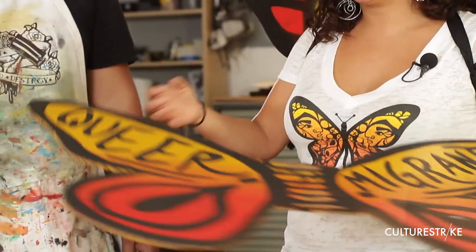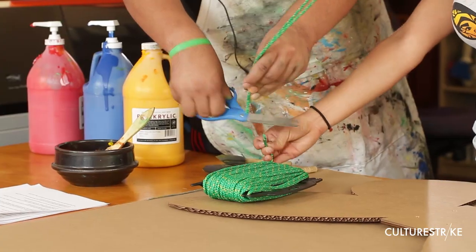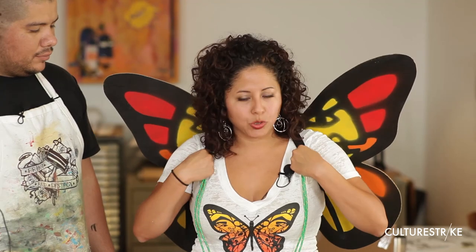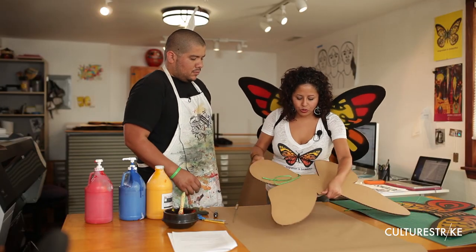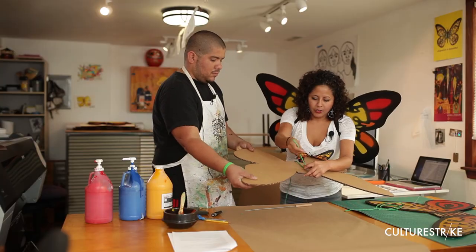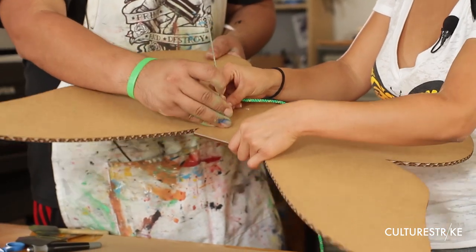The final step is to create your straps — you will cut a rope. You want to get rope that's comfortable and not going to be abrasive on your arms, because you will be wearing these for a long time. You're also going to need something like a skewer — you can even use a chopstick. The key thing is to puncture four holes into your template and stick the string through the hole.